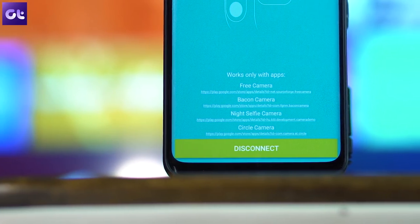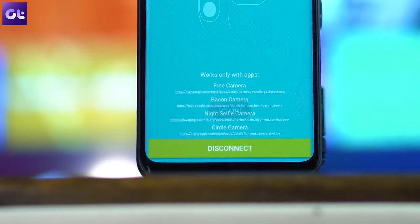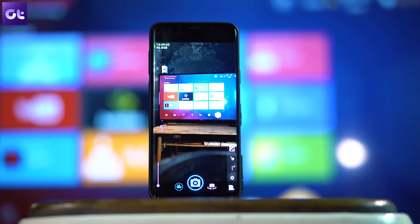The next trick is how to use Mi Band 3 to take selfies. You need to install two third-party applications — one is the 'Remote' app (links in the video description), and a free camera application that works with the Mi Band 2 button. Once you've installed and connected the app using the Mac address, launch the bundled camera application.